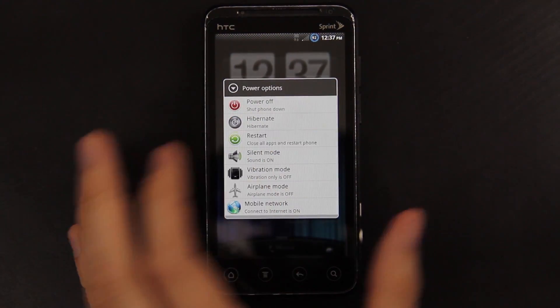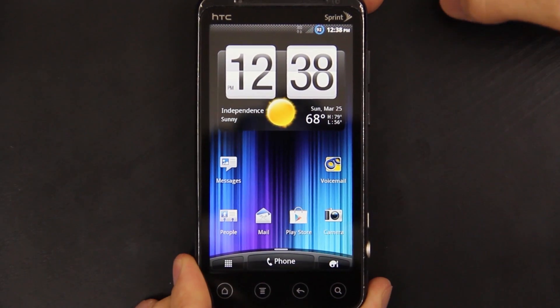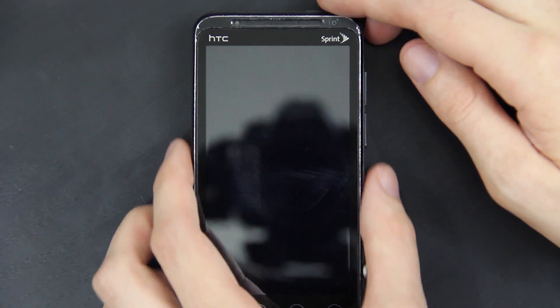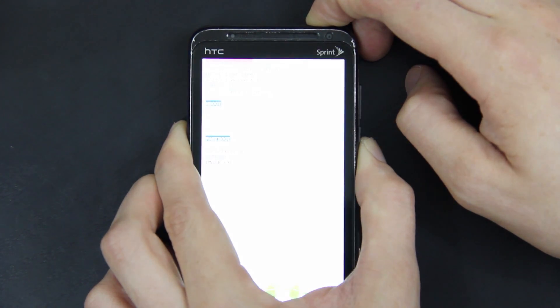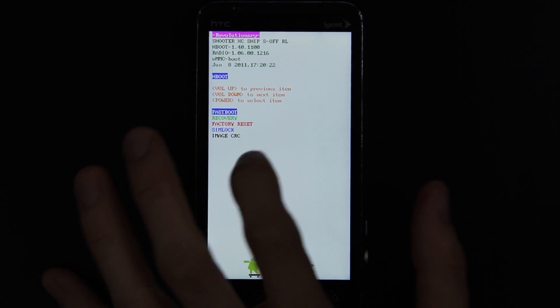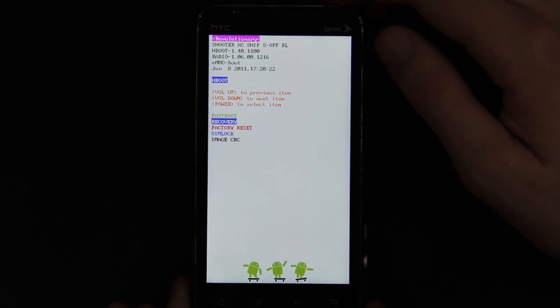If your ROM supports it, you can choose Restart and then go into Recovery. But I'm going to power it down. If you have Fastboot enabled, or your ROM has trouble shutting down fully, just pull the battery out, put it back in, and then hold volume down and power. Now, hopefully you don't have a PG86 zip on the root directory, otherwise it would only let you update. I'm going to choose Recovery and press Power.